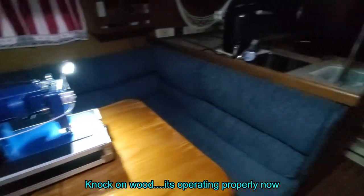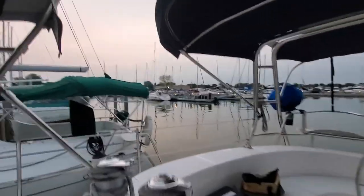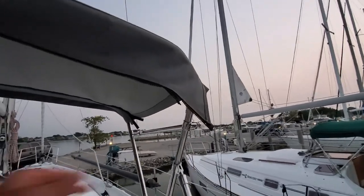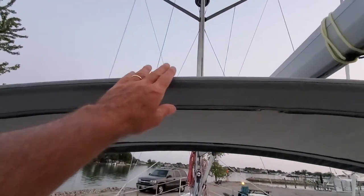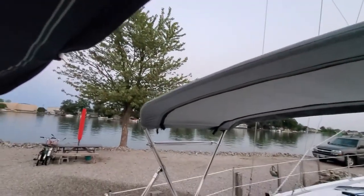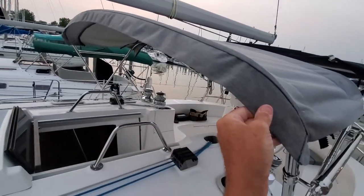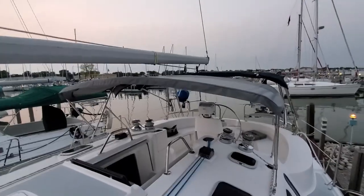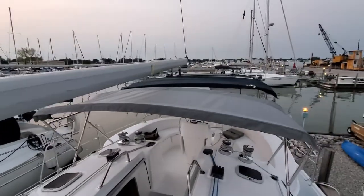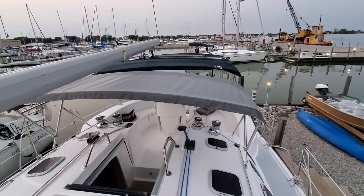I've got the bimini top up and it's looking pretty good so far. I've got to do some modifications around these corners because I didn't make a hang-down tail — trying to avoid work cost me probably twice as much work. But the front is done. There are a few crinkles right now because it doesn't have all the parts on it yet, but the hang-down tail looks really nice. Almost fell off the boat, but I think it's turning out pretty good for a beginner.